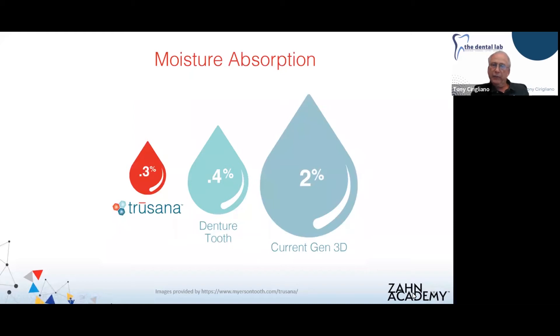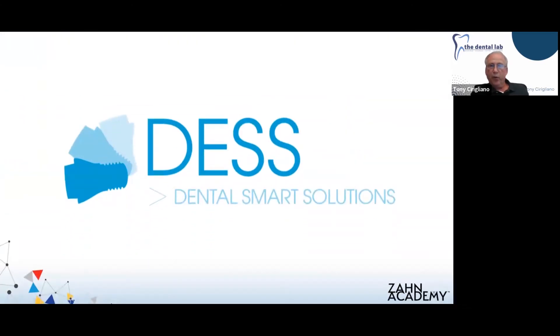Trusana also has very low moisture absorption compared to other materials available — less than three-tenths of a percent, compared to a denture tooth at 0.4% and the current generation of 3D materials at 2%.